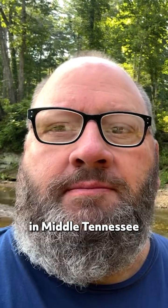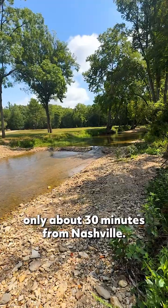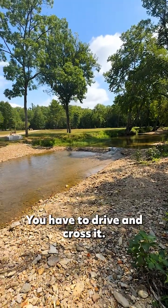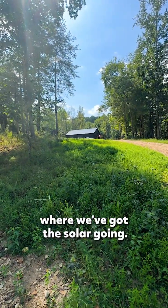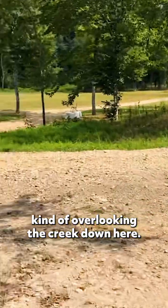We're out here today in Middle Tennessee working on probably one of the coolest locations I've seen — only about 30 minutes from Nashville. The customer has a stream flowing through the property; you have to drive and cross it. Here's the barn dominium. He's got solar going, and eventually he's going to build a nice home right here, kind of overlooking the creek.